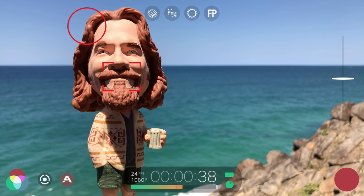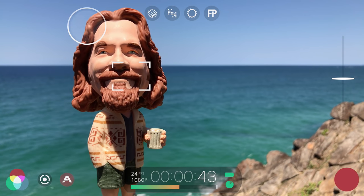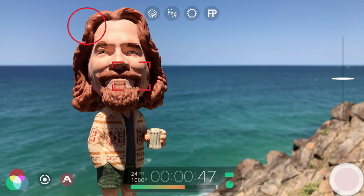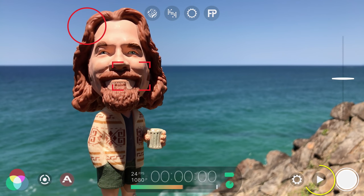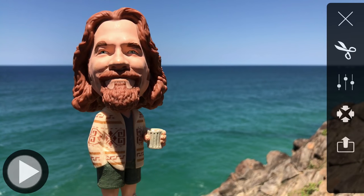Whilst recording, you can unlock the focus and exposure reticles by tapping once on them, readjust as needed, then tap to lock again. To end the recording, tap the record button. To preview the clip you just captured, tap to open the Filmic library, select your clip, and tap play.